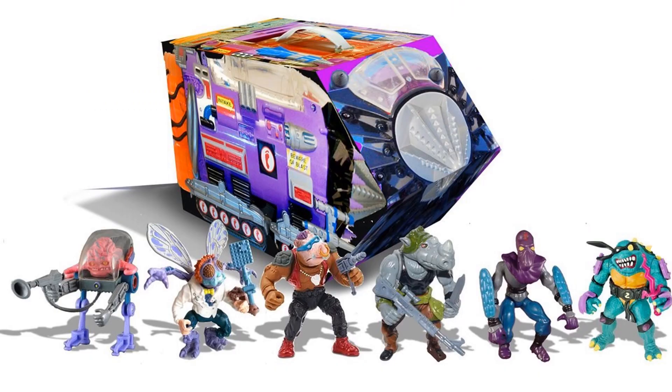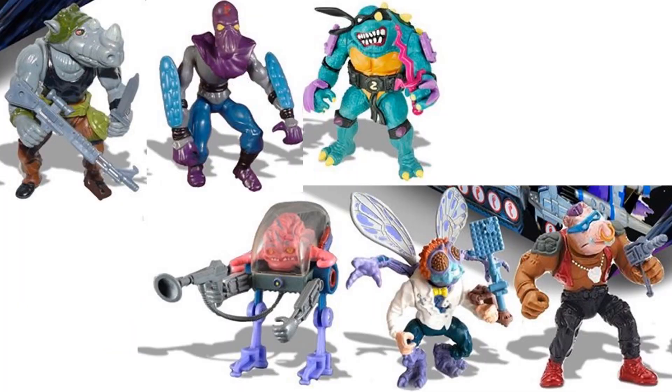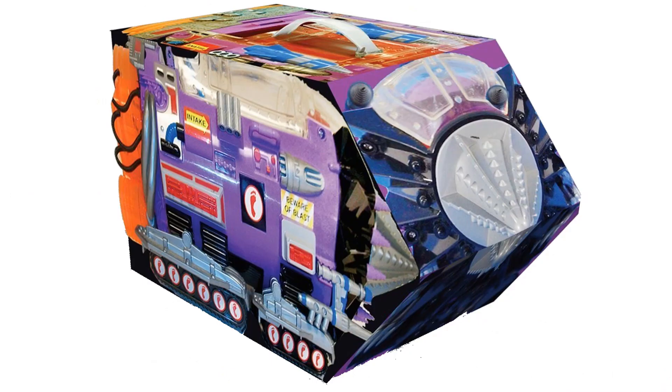There's also another six-pack — a Previews exclusive for 100 bucks coming out June 2021 — another rotocast action figure set, but this time featuring the villains. You've got the Mutant Module with Baxter, Bebop, Rocksteady, a Foot Soldier, Slash, and Krang. Here's a closer look at all six villains loose, and the box it comes in.